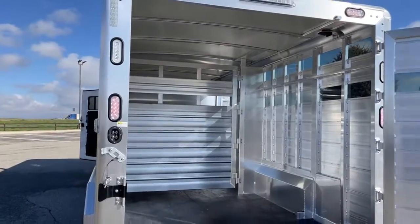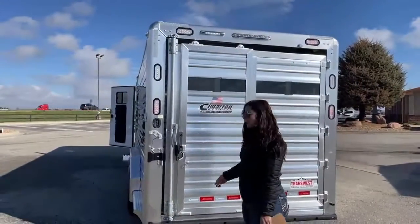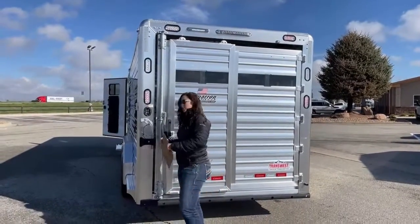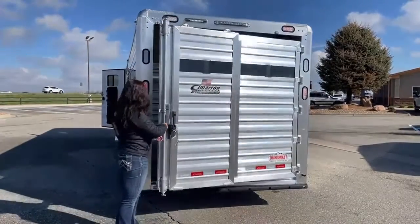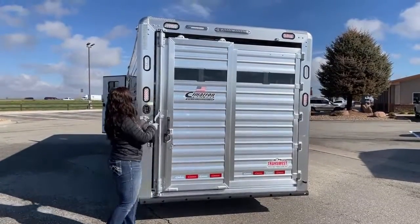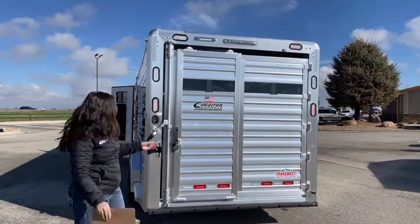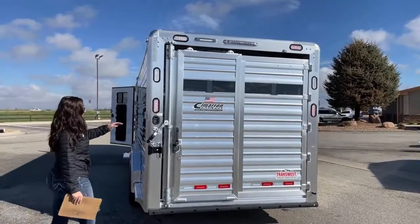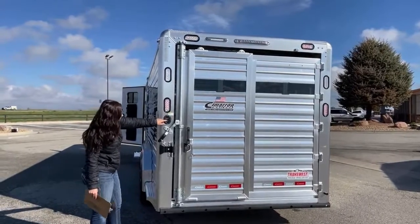This gate actually has a slam latch on it — so get the bulls in there and you can slam it behind you. The slam latch is right here, and all you've got to do is pull it forward and the gate comes back out. This gate also has a single slider. So if you're hauling cattle and backing up to a load chute, you can just open that slider for the cattle. Right here are all your light switches for your interior and exterior lights — there are four of them.